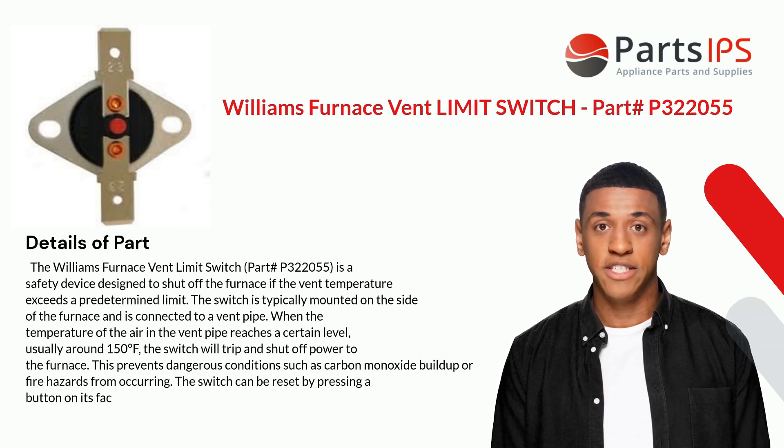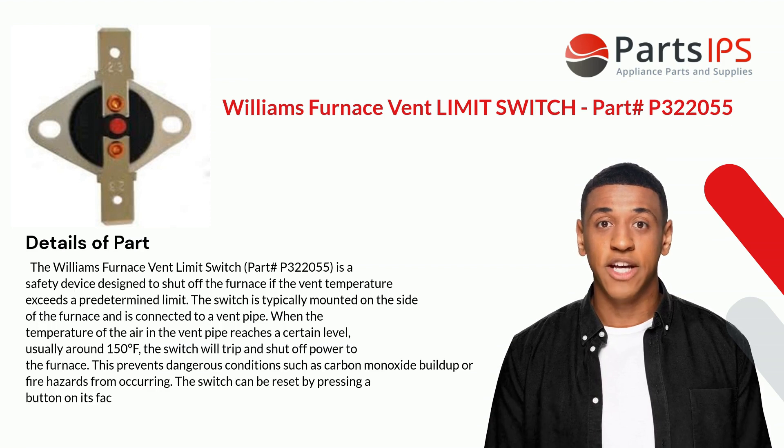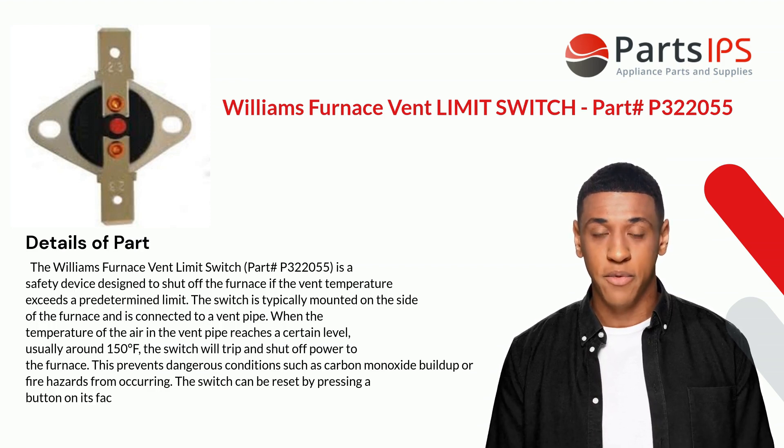The switch is typically mounted on the side of the furnace and is connected to a vent pipe. When the temperature of the air in the vent pipe reaches a certain level — usually around 150 degrees Fahrenheit — the switch will trip and shut off power to the furnace.